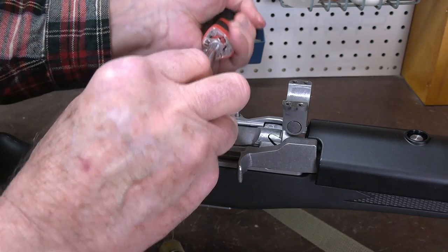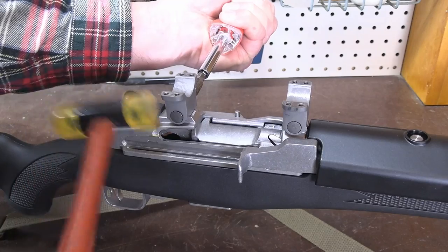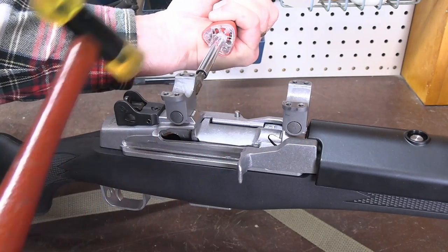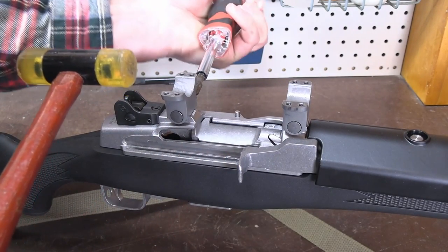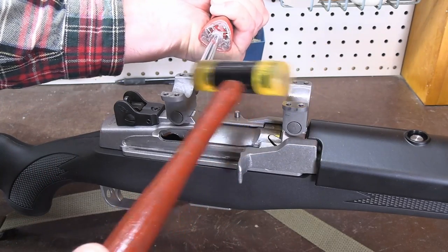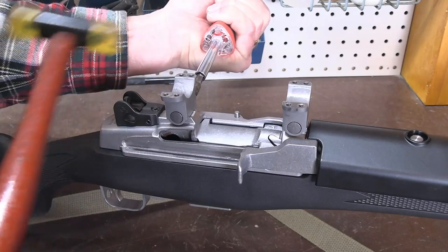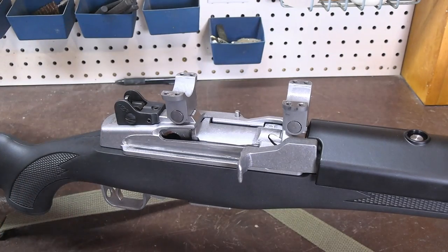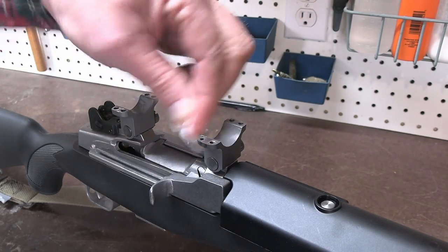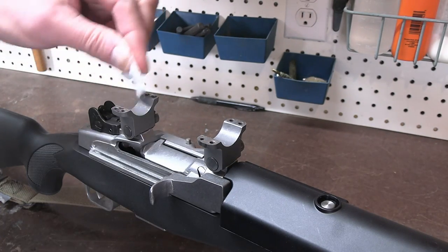That allowed me to tighten it more. Do not use a steel hammer, and do not use anything that will disfigure this. We're only bumping it, and the same thing can be done with a dowel. Now you may want to once again wipe off the inside of the rings where you've handled them with your oily fingers, because a dry ring will prevent any slippage.